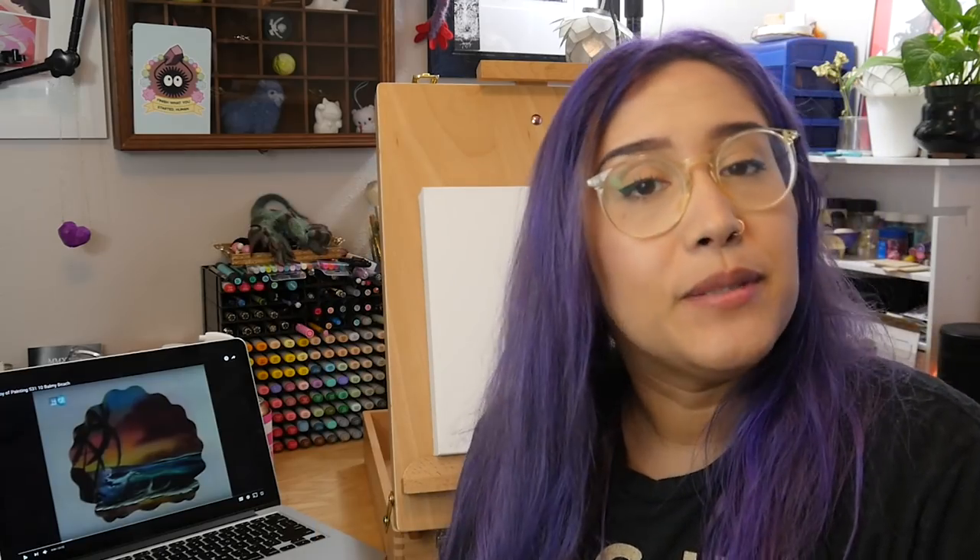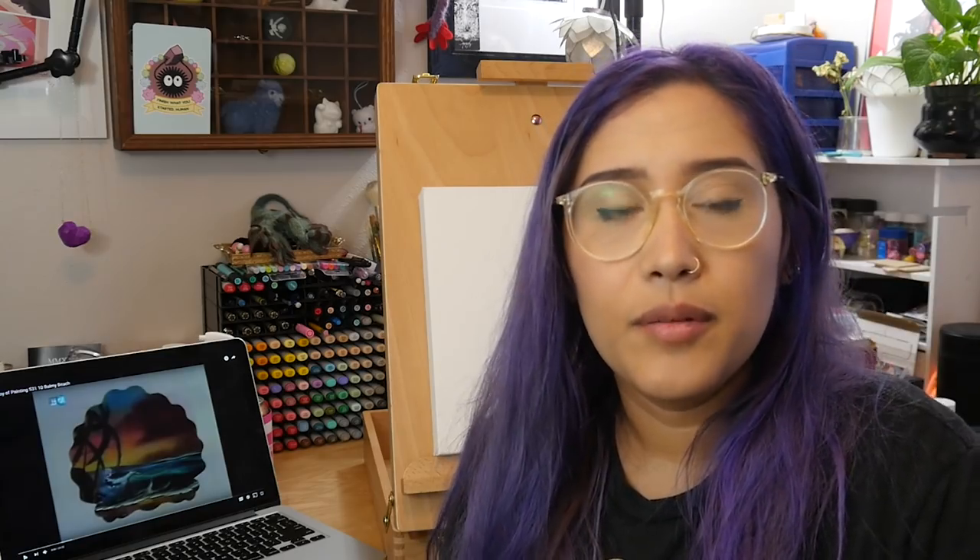Hey guys! So as you can tell by the title of this video, I am going to be doing another Bob Ross painting. I've done this before - I will post the link up in whichever corner. I did that one on a tiny wooden canvas with acrylic paint, so it was a little bit different than doing it on a bigger canvas with oil paint.